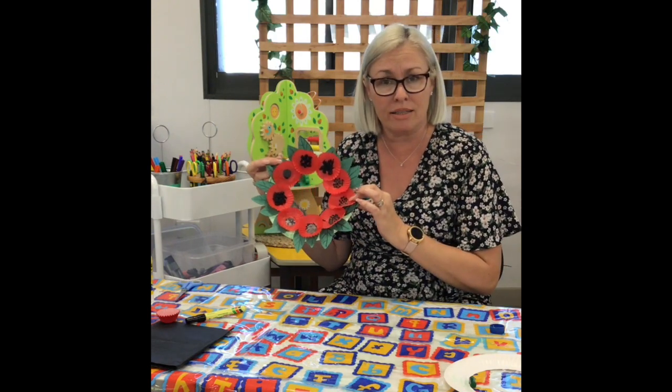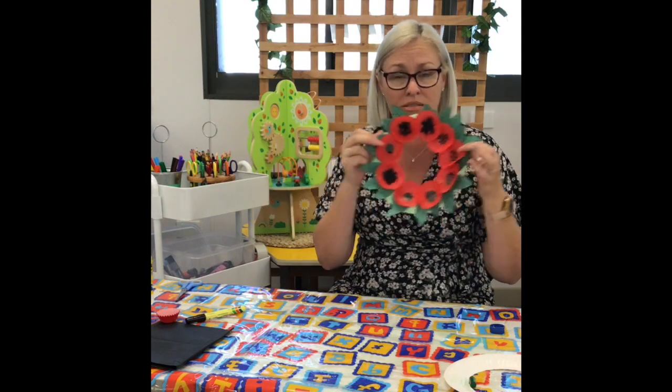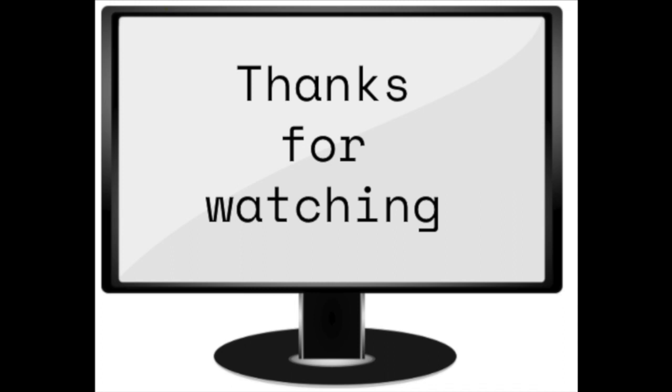And if you're going to be part of the Anzac service — the dawn service — maybe you can pop outside your house and put this out on your driveway so that people can see it. Have a great day. Bye!